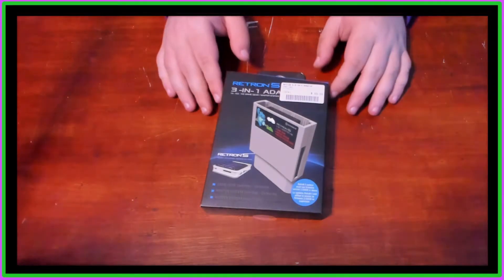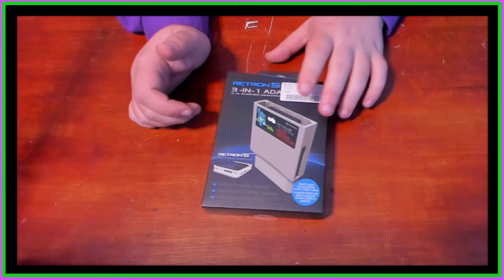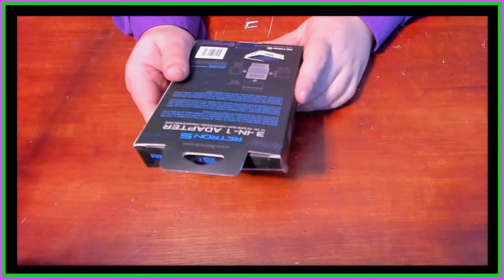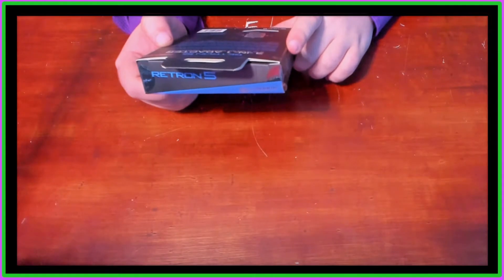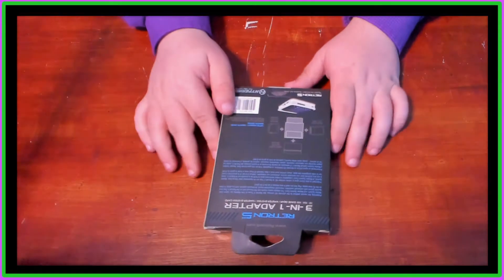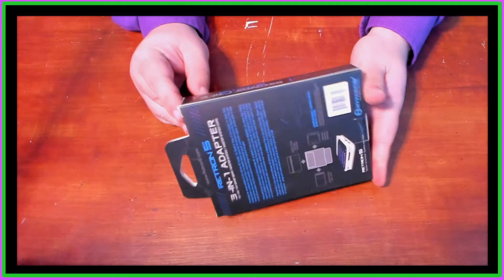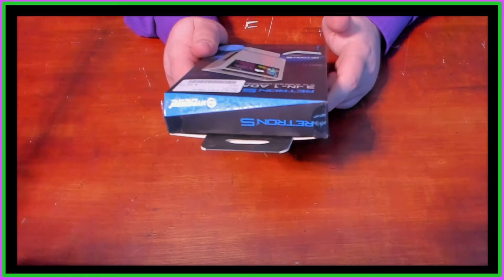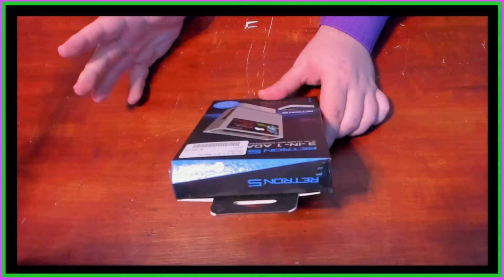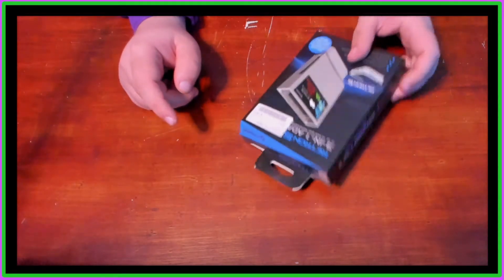There's not a whole lot here. We've already reviewed the Retron 5, so this should be a relatively quick video. The box shows the three systems. It says: presenting the newest addition to the Ultimate HD remake, the Retron 5 3-in-1 adapter for Game Gear, Master System, and Master System card. It must be using firmware version 3.5 or above, which I've already done, so it should just work.